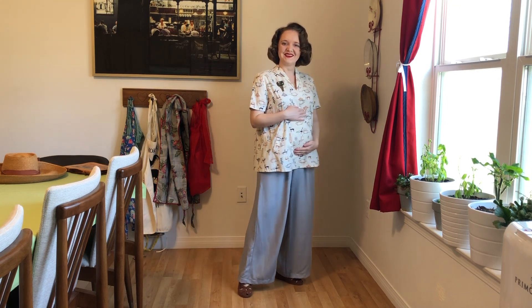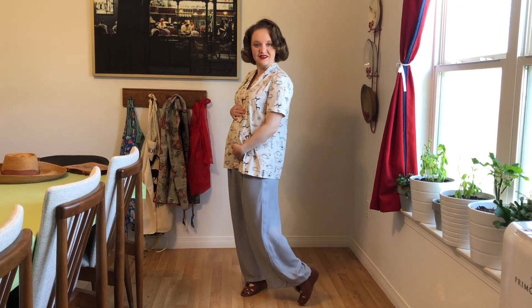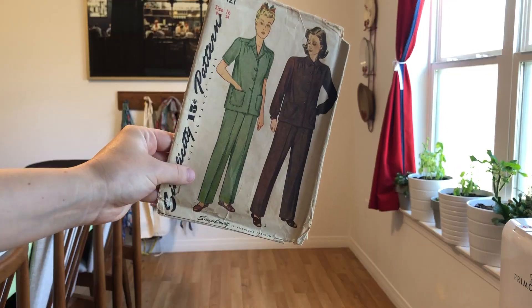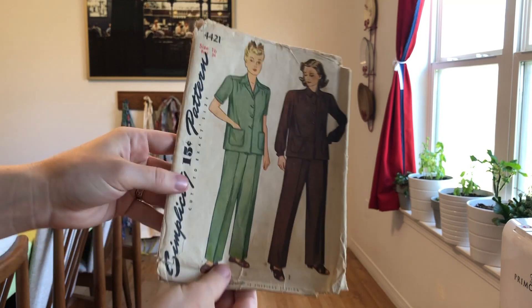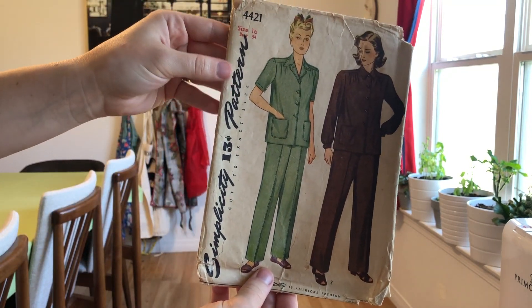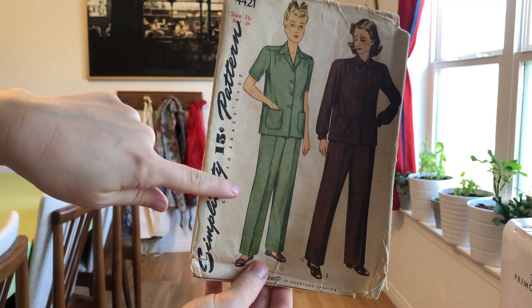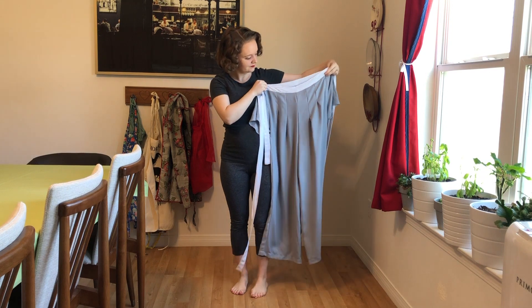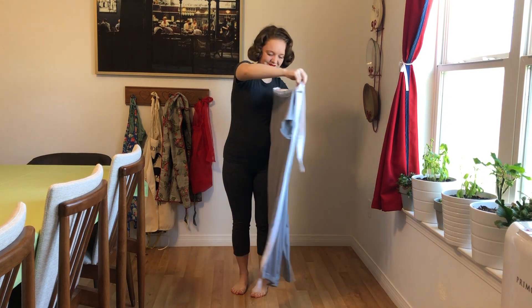I'm currently at about 17 weeks and as you can imagine a lot of my clothing doesn't fit, so I have done a couple sewing projects, one of which is from this 1940s pattern. This is an original vintage pattern and I'm still working on the top, but today I'm going to show you guys the pants.